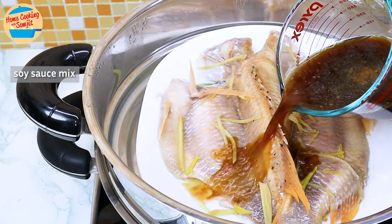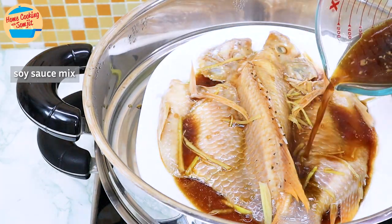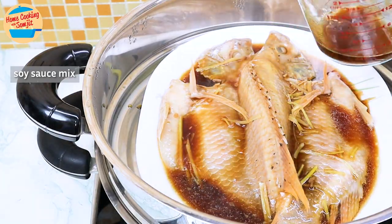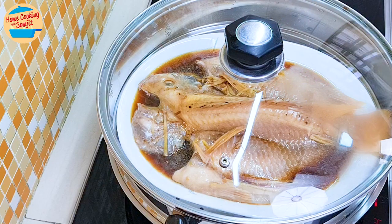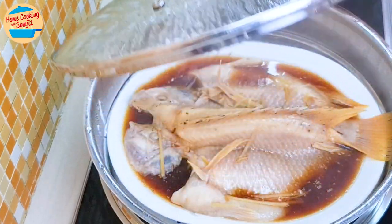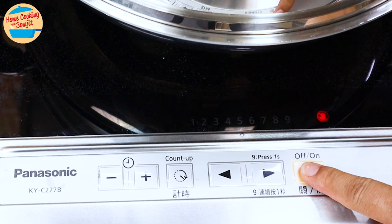Pour the sauce that we prepared earlier all over the fish. Cover the steamer and continue to cook for 5 more minutes. After 5 minutes, it is all done. The fish is well cooked and well combined with the sauce. Switch off the heat.